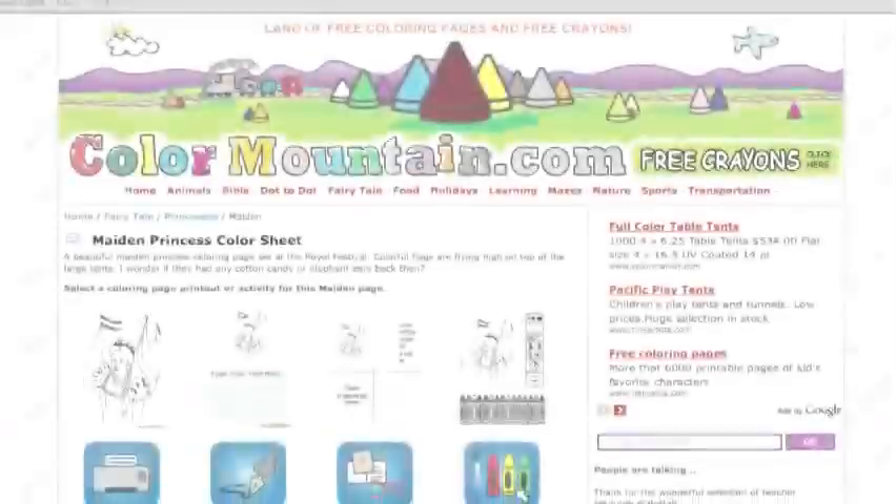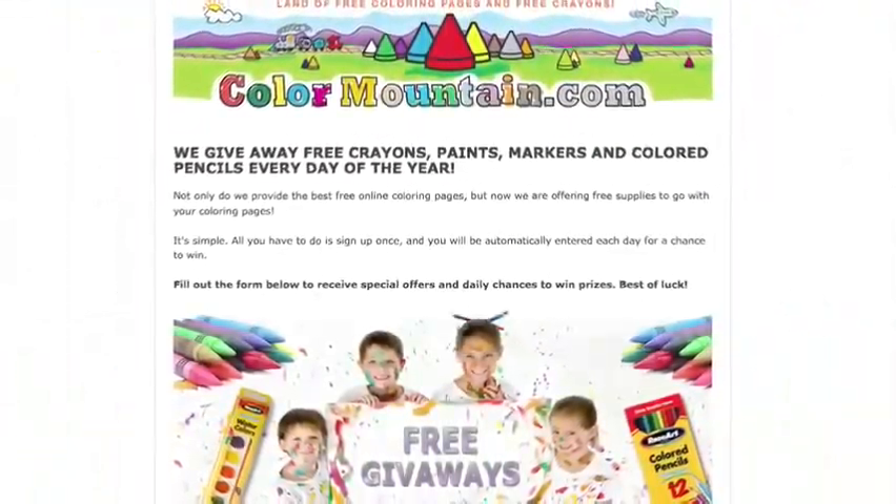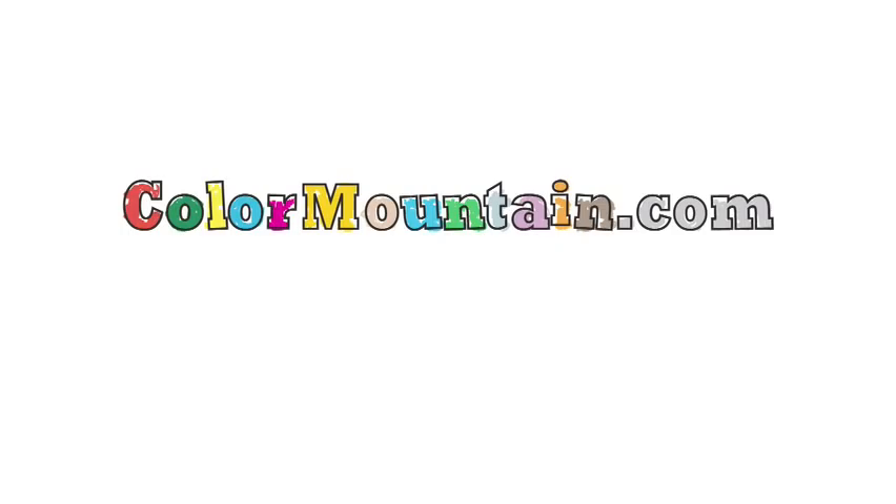If you enjoyed this video and would like more free drawing lessons, coloring pages, and free giveaways, visit ColorMountain.com. And if you enjoyed this video, take a look at the following video.